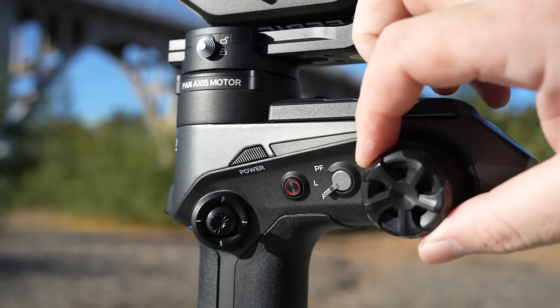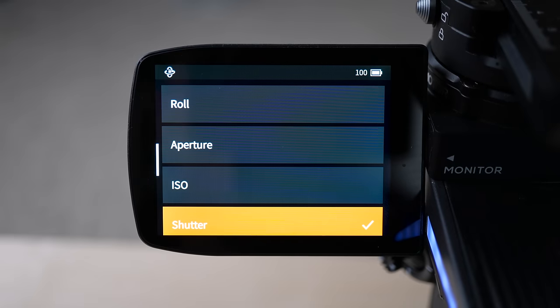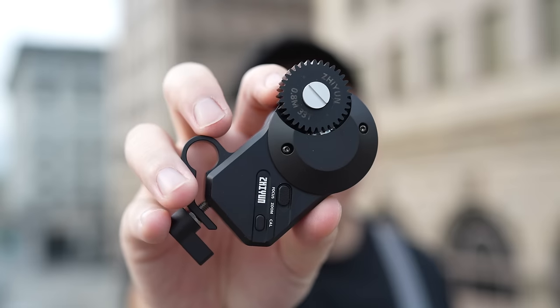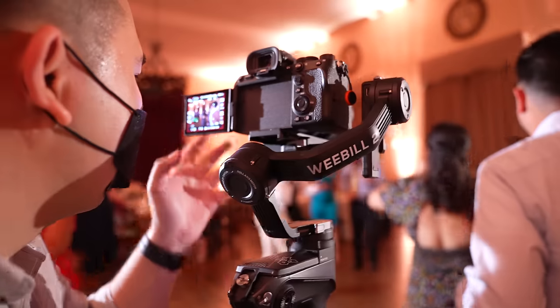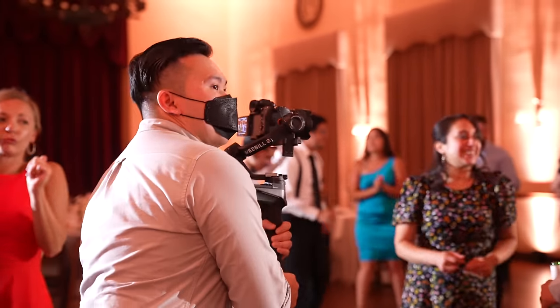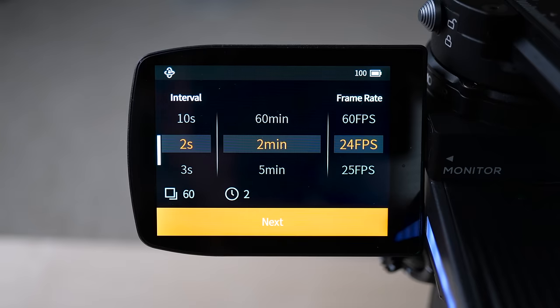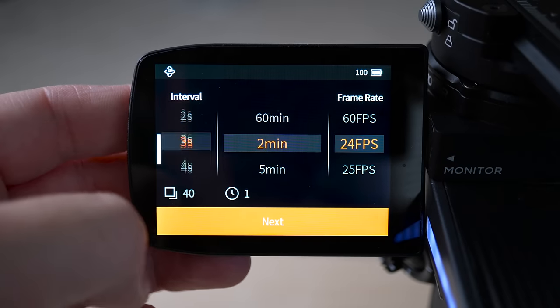The control wheel here allows you to change the ISO, shutter, or aperture through this dial if you have a connected USB cable, or if you attach the follow focus device, you can manually control the rotation of focus with this knob. I personally don't use the follow focus device because I am very happy and extremely reliant on the Sony autofocusing system. And of course, advanced features like time lapse and motion lapse, which now with this flip-out screen makes it so much easier to set up and program.